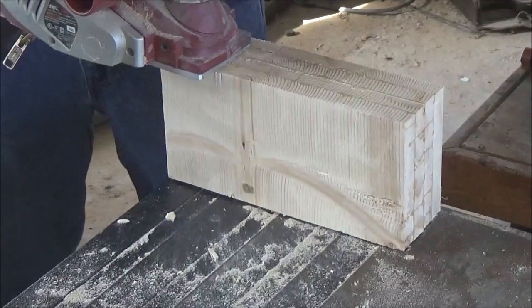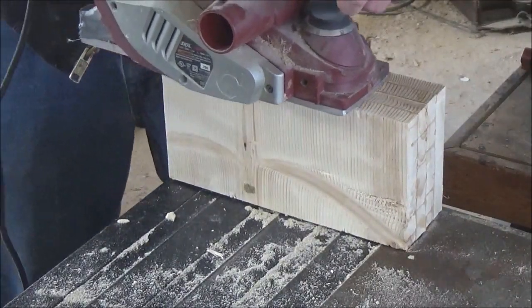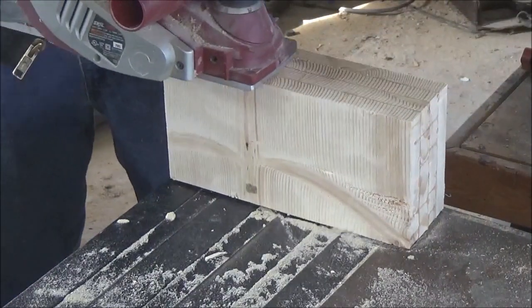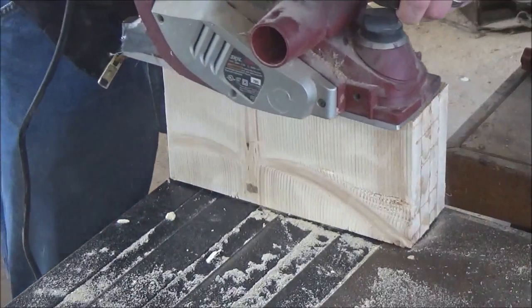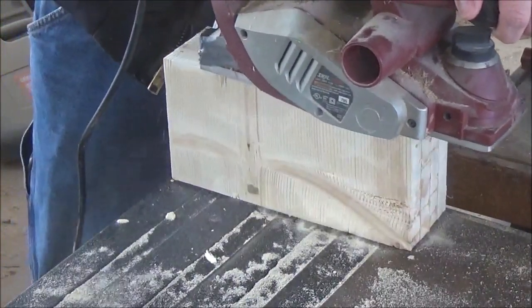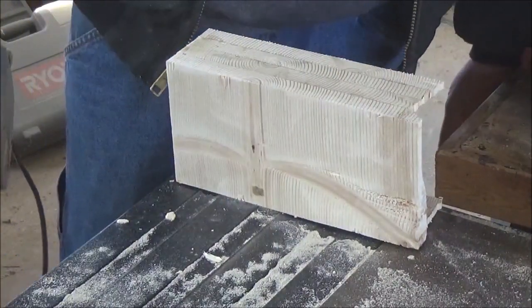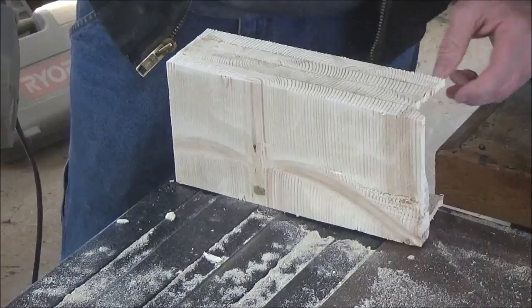I was trying to smooth them out and I thought I'd speed up the process and use my hand planer, and this happened. So that project's now destroyed.